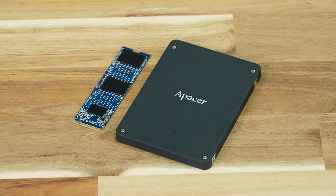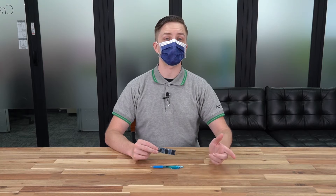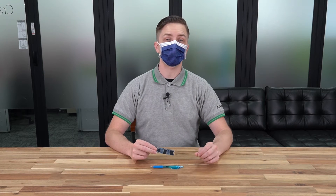This Gen 3x4 M.2 SSD is a very special one in that it will allow you to boot up your laptop or desktop very quickly. It will also reduce the load times for your games and other software applications significantly.